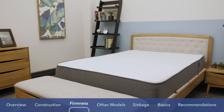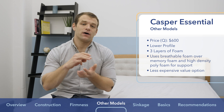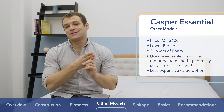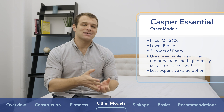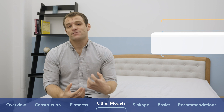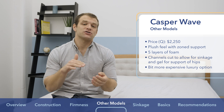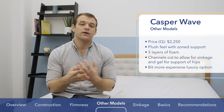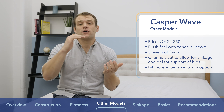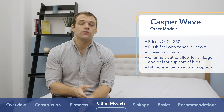Casper also has two other mattress options. The Casper Essential has a lower profile with three layers of foam — latex-like foam over memory foam over high-density polyfoam — no zone support, and it's a value option with the queen size coming in at $600. There's also the Casper Wave, which has a plush feel with five layers of foam. It features channels cut into the support layer for shoulder sinkage and a gel support system under the hips, a luxury option with the queen size coming in at $2,250.